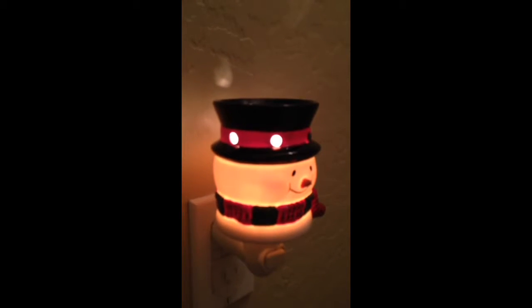I get asked pretty regularly how to change out the Scentsy wax from their warmers, especially these little plug-ins, because you don't want to pull them out of the wall when the wax is melted because you're going to spill it everywhere. And frankly, who wants to shut it off long enough to allow the wax to harden — although that is an option.